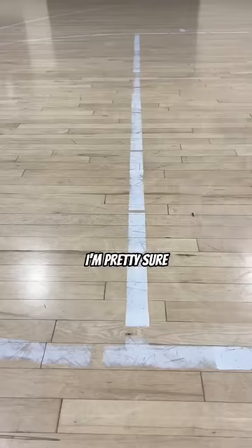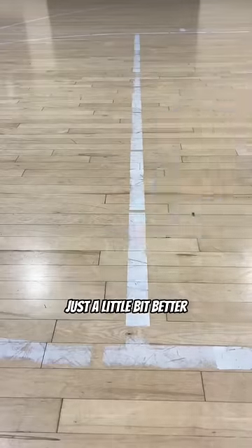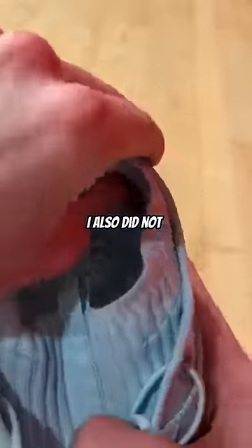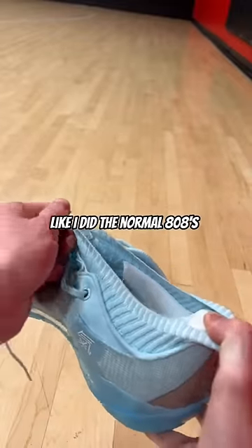Starting with the traction, I'm pretty sure it's the same but this one felt just a little bit better. The upper has a sock collar and it feels very similar to the Curry 8s. I also did not experience heel slippage with this shoe like I did the normal 808s.